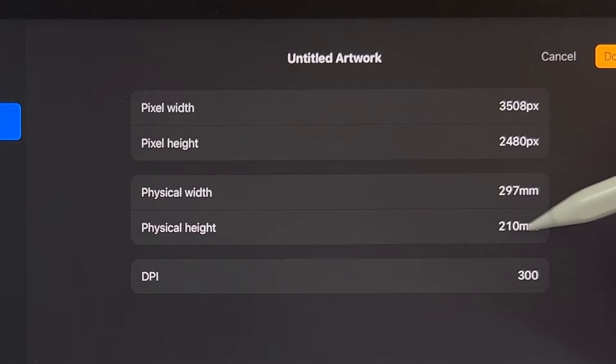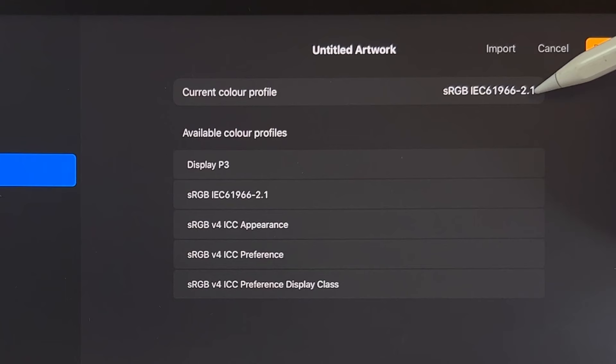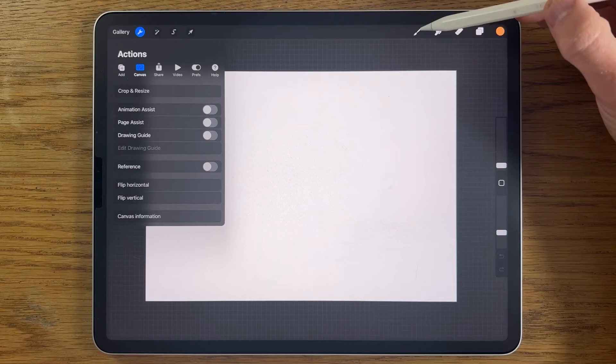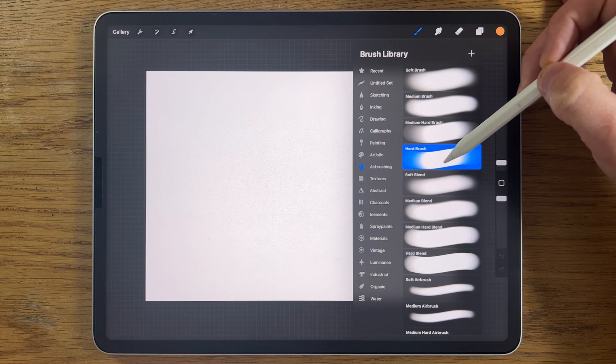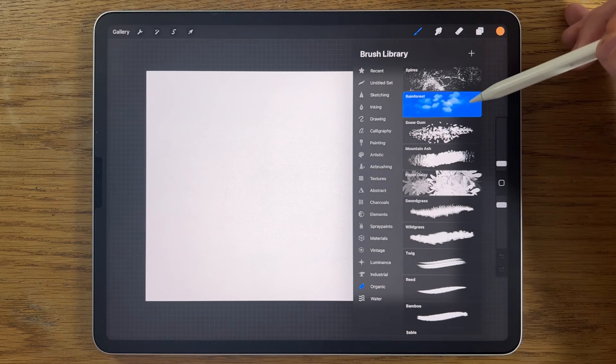I'm using one of their default color profiles which is sRGB, the code that ends in 2.1. For the brushes I'm going to use the default brushes that come free with the app: within airbrushing we're going to use the soft brush, the medium brush, possibly the hard brush; with inking I'm going to be using the studio pen; and with organic I'm going to be using the rainforest brush.